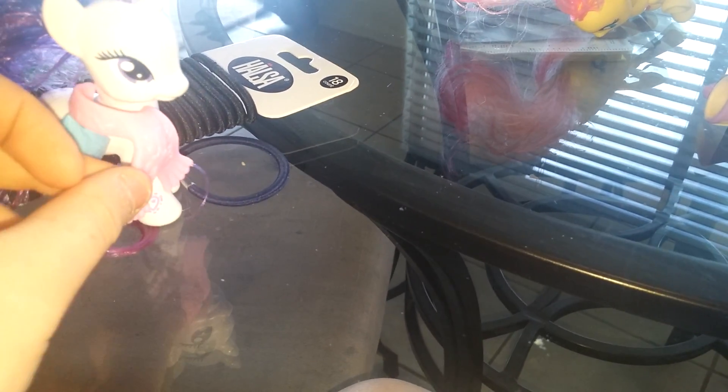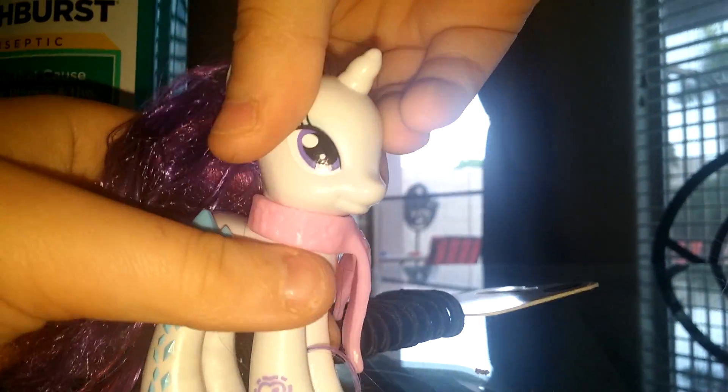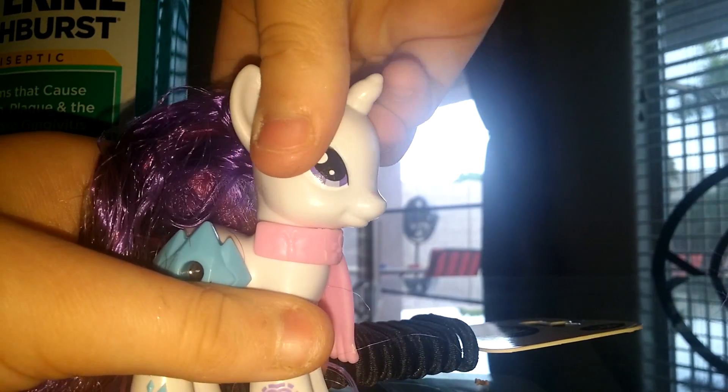And here's Rarity — she has blue eyeshadow and purple and pink hair. And her tail is purple and pink also. It looks like real hair. The accessory that she comes with is a scarf, which fits perfectly on her. Here she is with the scarf on, and her head turns left and right, just like the other ponies.